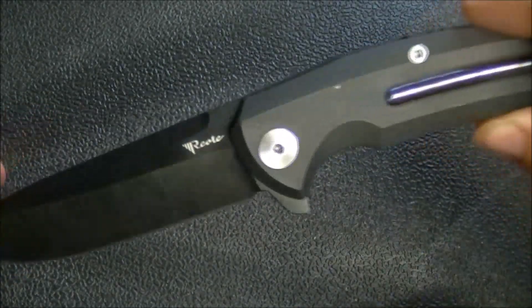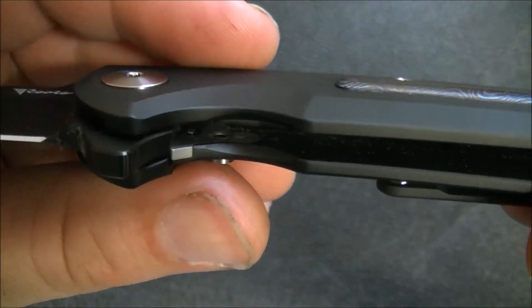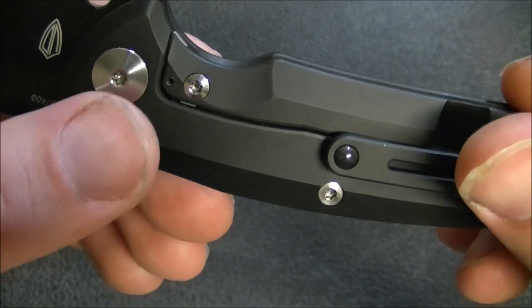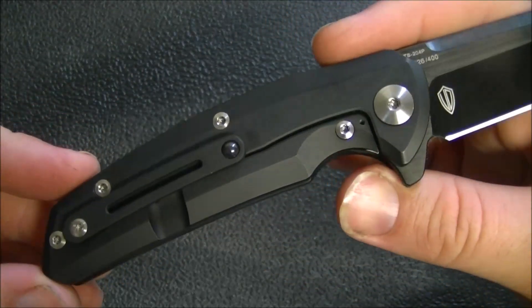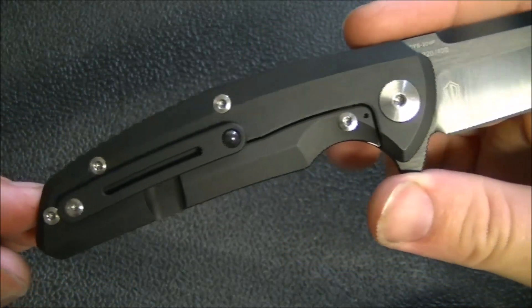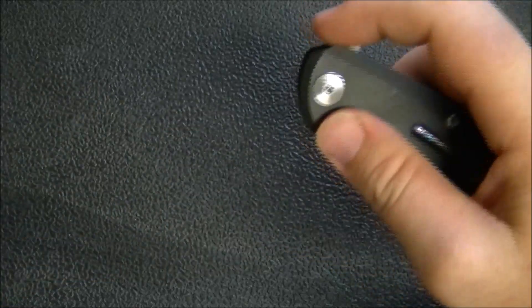For lockup and deployment, you can see the pivot screw and the lock bar insert — it does extend at the back and also serves as an over travel stop. I'm not sure how I feel about the silver hardware on this knife — I'll bring that up when we get to the handle. It has a steel lock bar insert and dual row ceramic bearings.